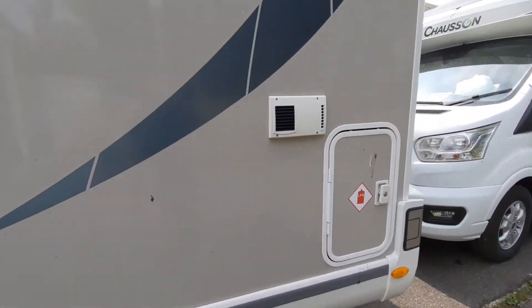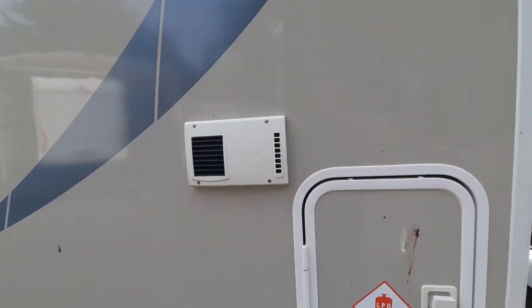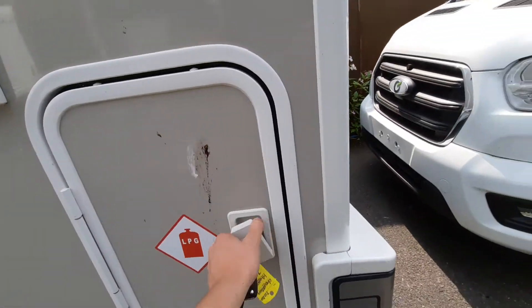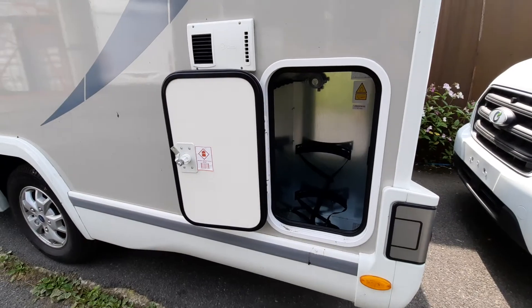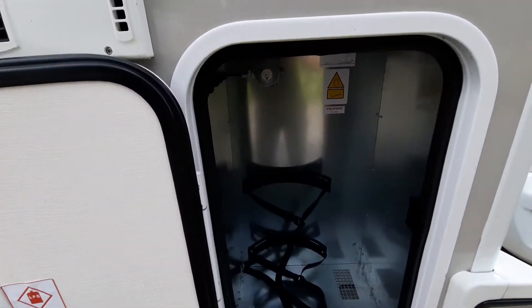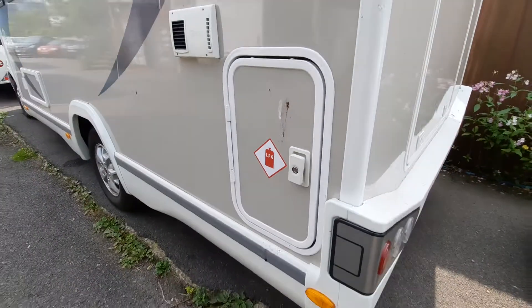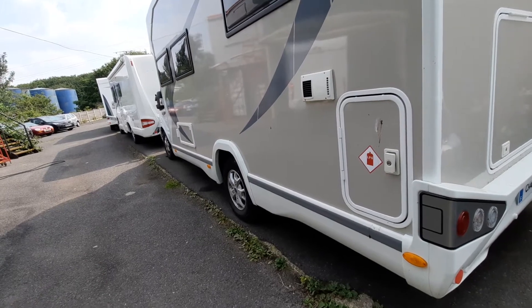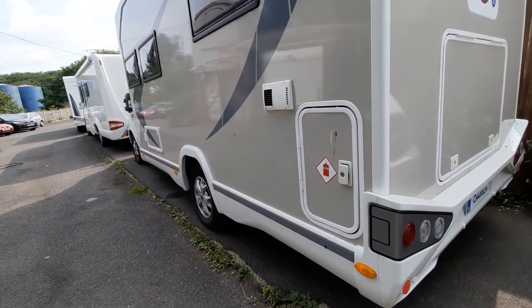Moving on to the back of the vehicle you'll notice your trimmer vent, which is for your heating. And then finally you've got your gas locker. The main thing with the gas you need to know is that when you are travelling, make sure you travel with the gas bottle off for health and safety reasons.